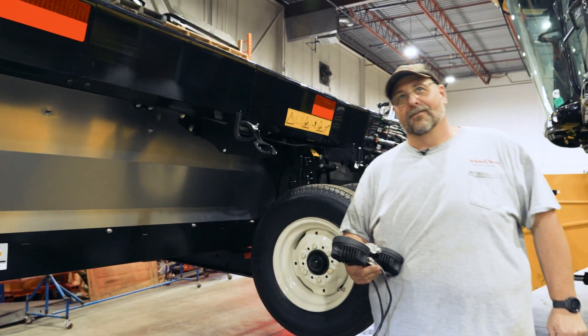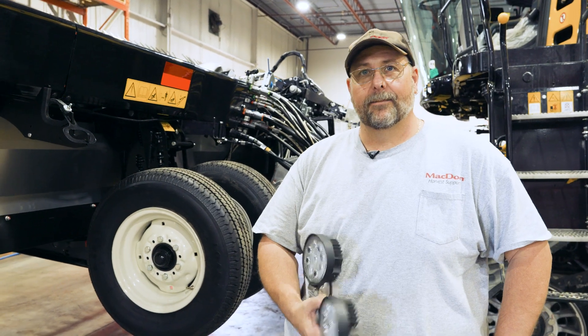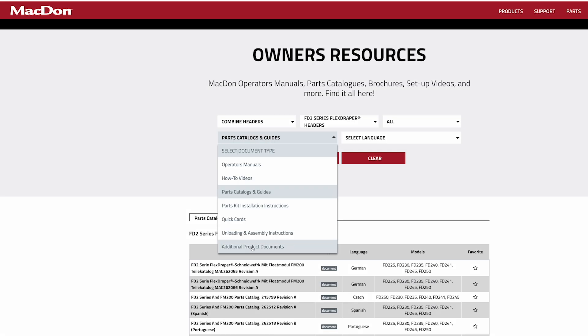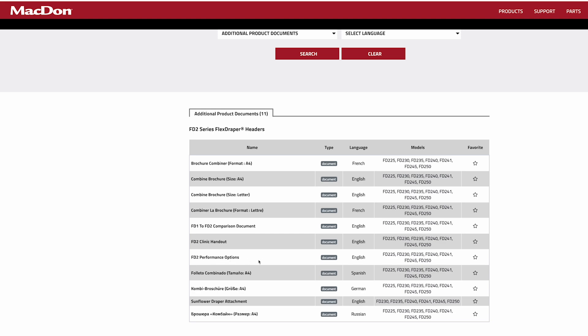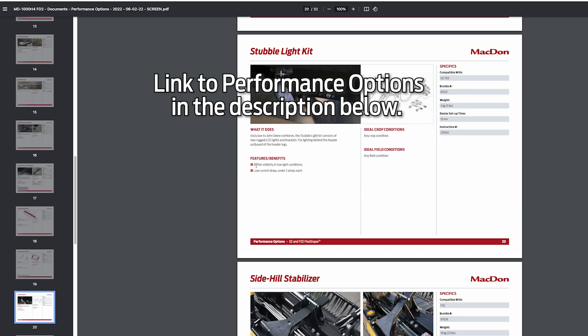Guys, do you lay awake at night wondering about your stubble? Hi everyone, Christian from MacDon again. I'd like to spend a few minutes talking about stubble lights. On the FD2 Series header, we have a stubble light option feature that is available. This is something that you can do yourself or you can have your dealer install them, but it's a fairly straightforward process.